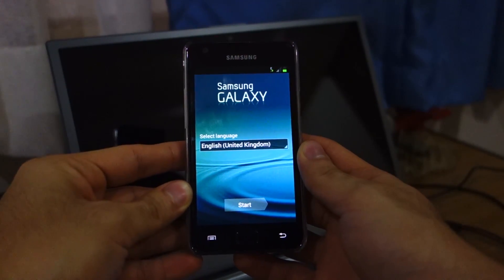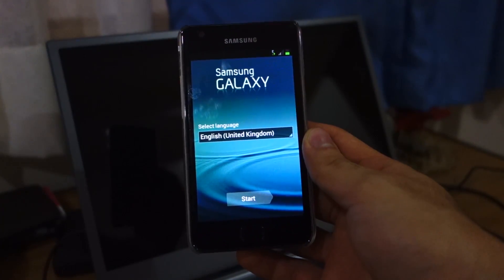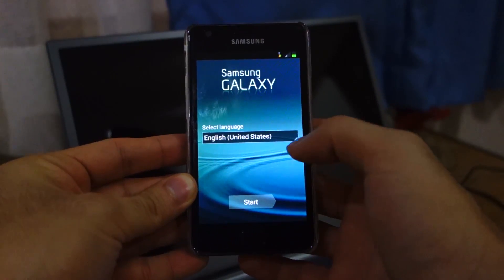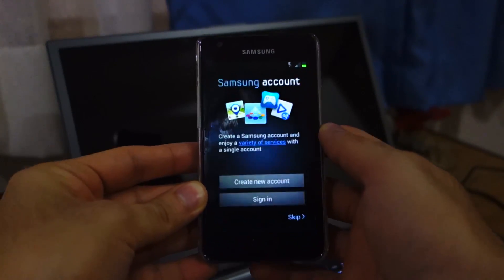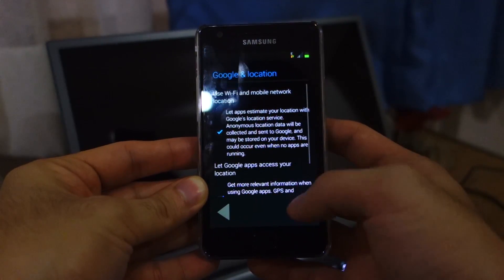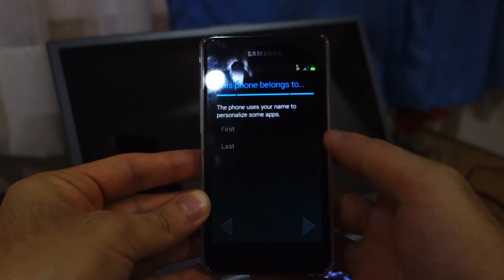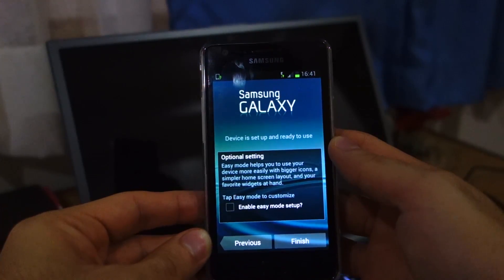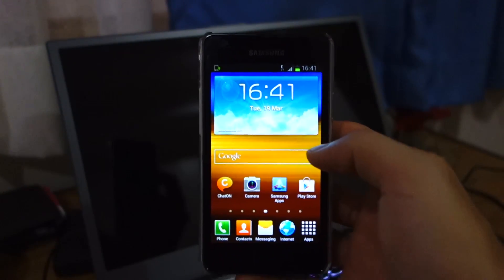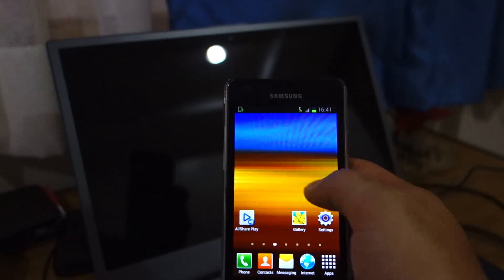If you get to the setup screen, it means your Samsung Galaxy S2 has been successfully flashed with the Nordic XWLSJ firmware. Just click start, choose your country — I'll choose United States — and go through the setup, skipping what you don't need. Once you're past easy mode, you should be presented with the home screen. This is the XWLSJ firmware for the Samsung Galaxy S2 i9100, the latest firmware from Samsung.